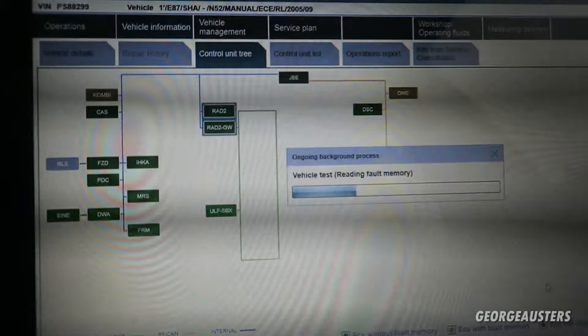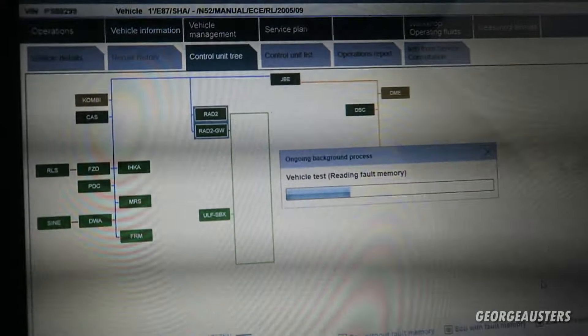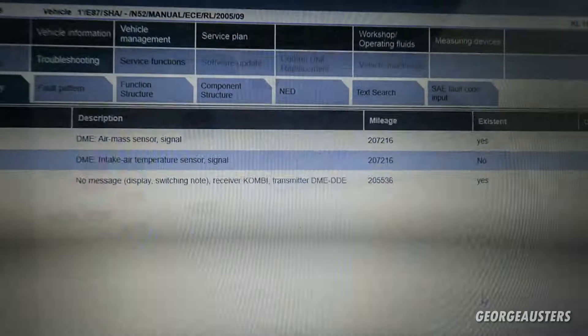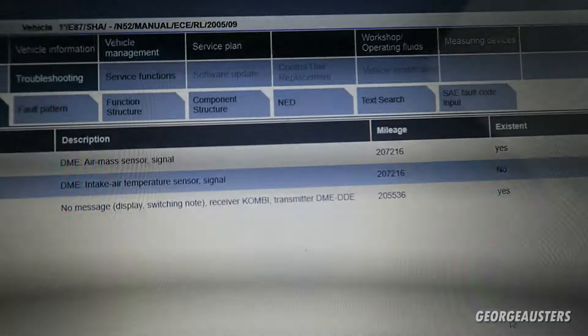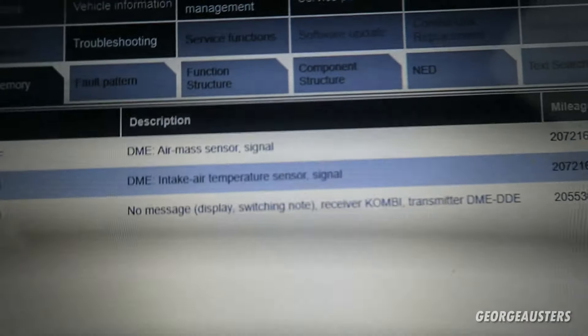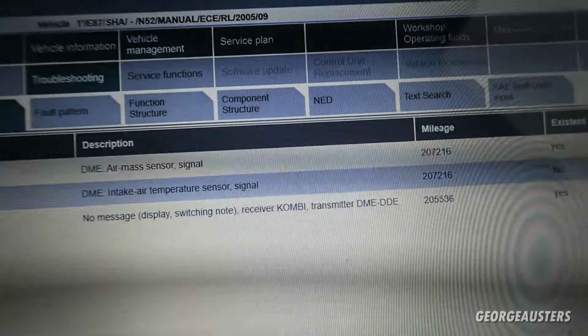I went ahead and deleted all of the fault codes and now I'm doing a new test. It doesn't look like the AUC sensor fault is here anymore — it was in the JBE module and as you can see that is now green. There we go — we no longer have the AUC sensor fault code. We just have the two for the mass airflow sensor, which I know about, and the combi one. But the AUC sensor fault code is now gone — job well done.